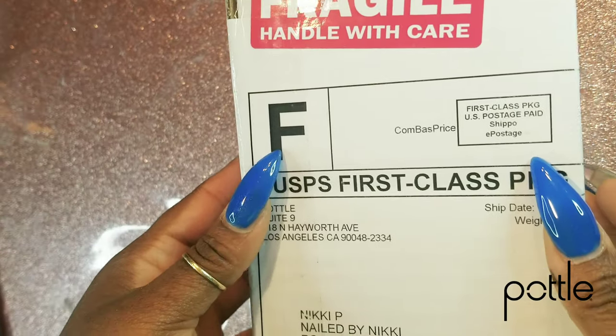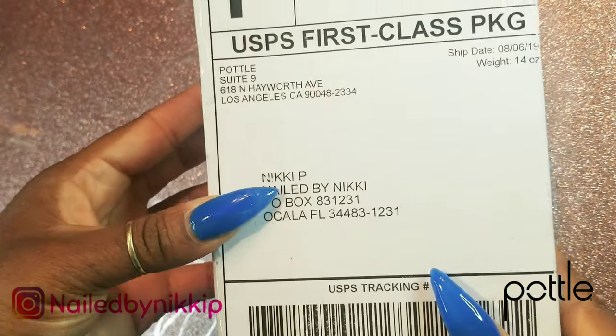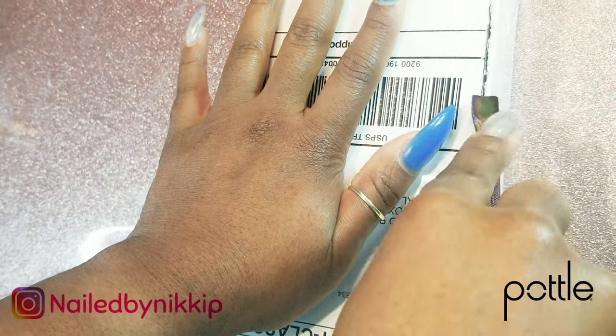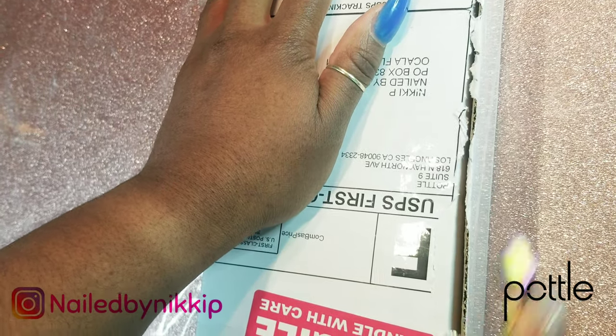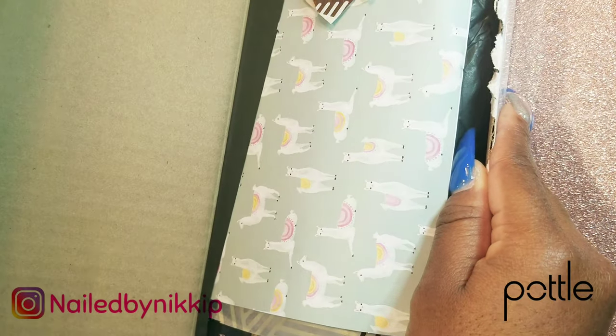Alright nail crew, so I have some nail mail and it is from the Pottle. There's my P.O. Box if you guys want to send me a letter — it's also down below in the description box. If you guys ever just want to send me a card for my birthday or just a letter, feel free to use it and send me whatever.